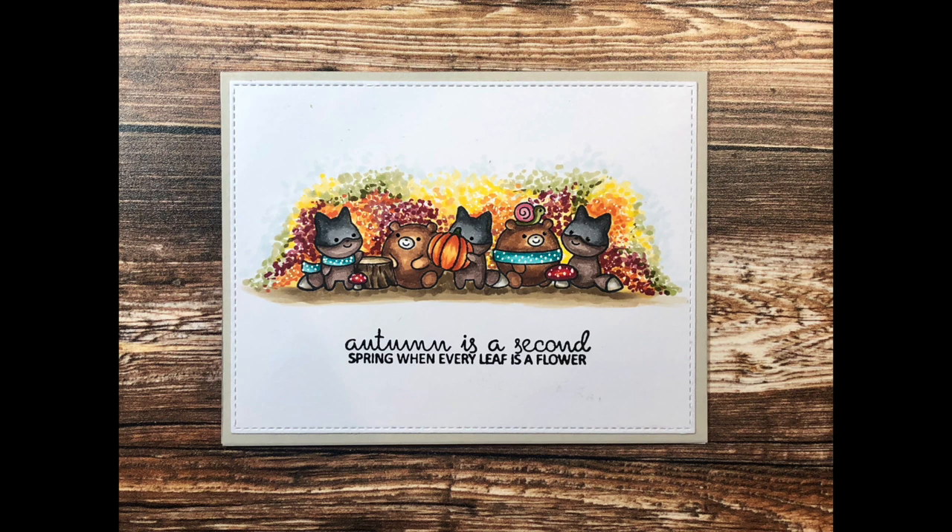Hi everyone! Today I'm going to show you how to make this sweet little autumn scene using two stamp sets by Clearly Besotted: the Seasonal Lineup stamp set and the Seasonal Sentiments stamp set. We are going to stamp our images and then add some lovely fall foliage behind our images to create a beautiful fall landscape. I'm going to share some of my favorite Copic color combinations for autumn scenery and fall foliage as we make the card.